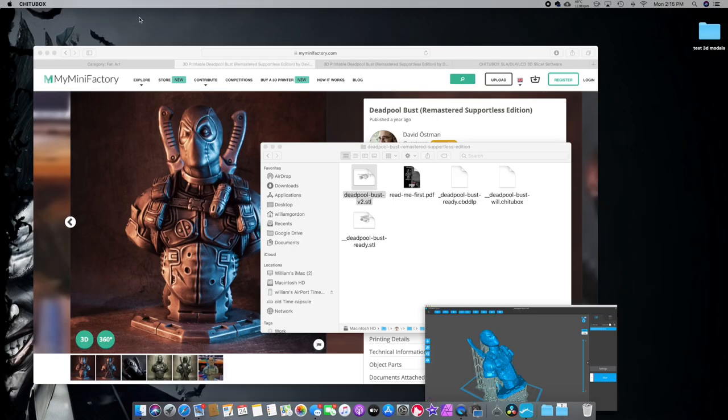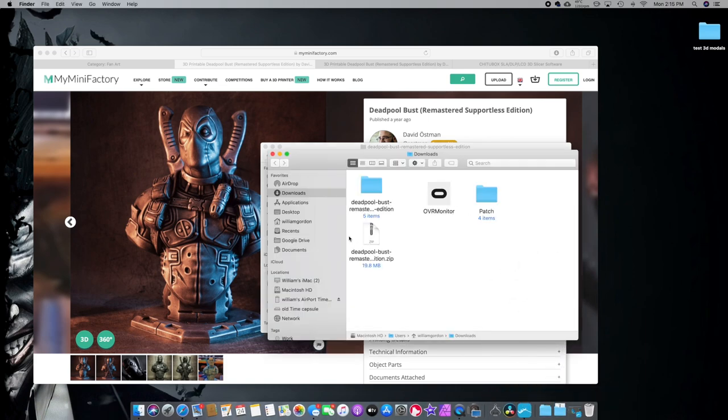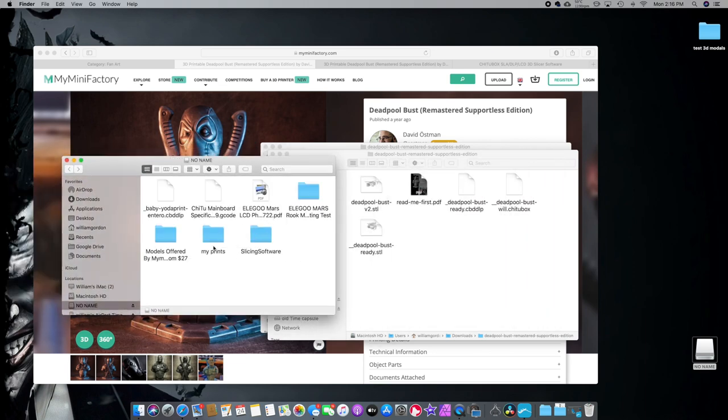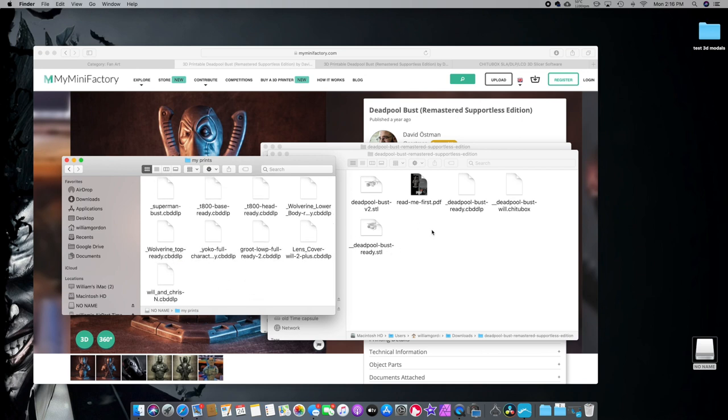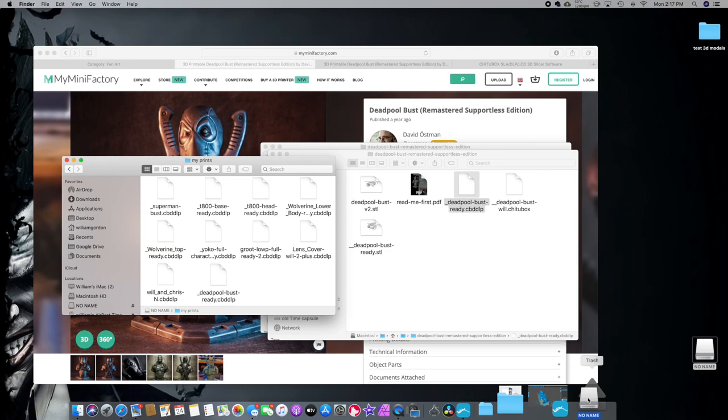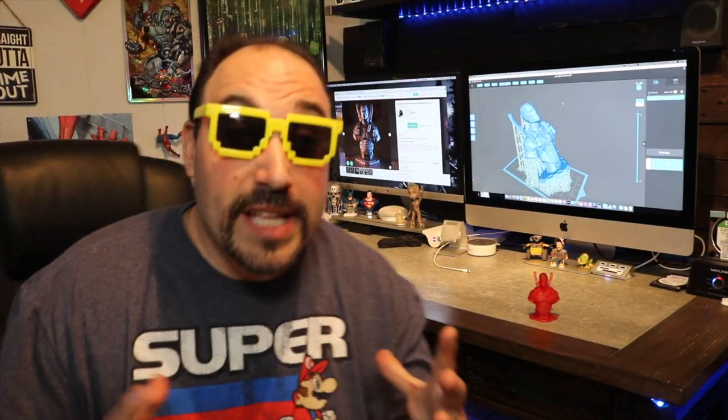So now that we've got them all sliced up and ready to go, let's go over to the file — I have it in downloads. We'll open that up, go to the bust file, and we want the file that is Deadpool bust ready. We're going to put our USB stick that came with the printer into the actual computer. When that pops up it should say no name. We'll let that load, and there are your files — I put it in my prints folder. We'll click and drag this file over and let that transfer. Then we'll just eject the USB drive and go over to the printer now. That's basically how you use ChituBox — I use it very basically.